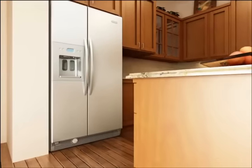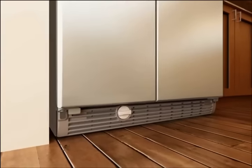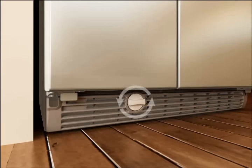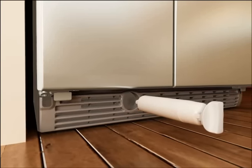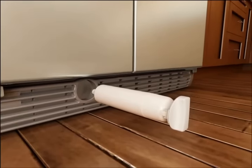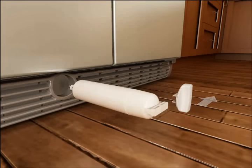Locate the water filter cartridge cap in the front base grill. Remove the filter by rotating the cap counterclockwise so the handle is in a vertical position, then pull straight out on the filter cap. Remove the filter cartridge cap by sliding it off the end of the cartridge. Set aside the filter cap and do not discard.